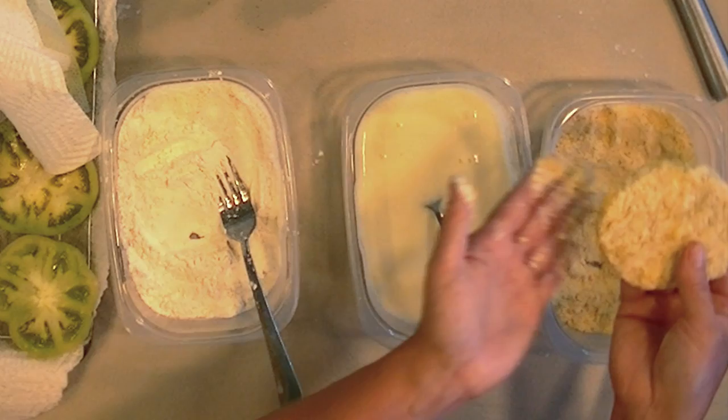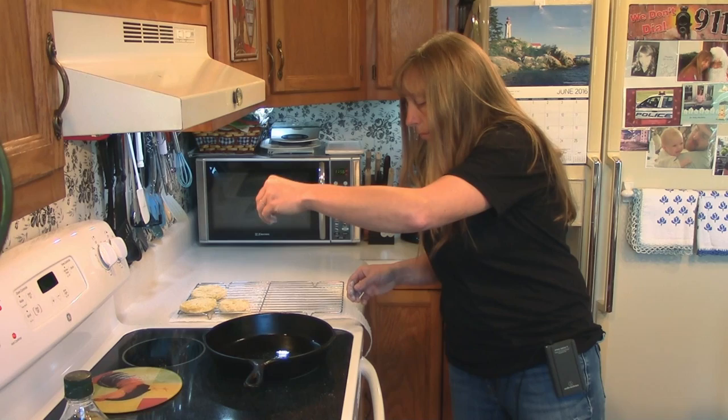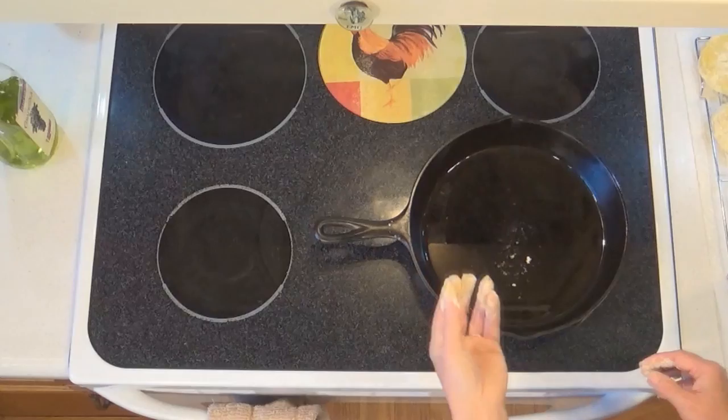You can see here, the breading when you get it on there is pretty thick, and that's what you want — that'll make the outside extra crunchy. To check the oil, you can just sprinkle a little bit of your cornmeal in it, and when it starts popping, it's hot. That's not popping at all, so our pan is nowhere near ready yet.